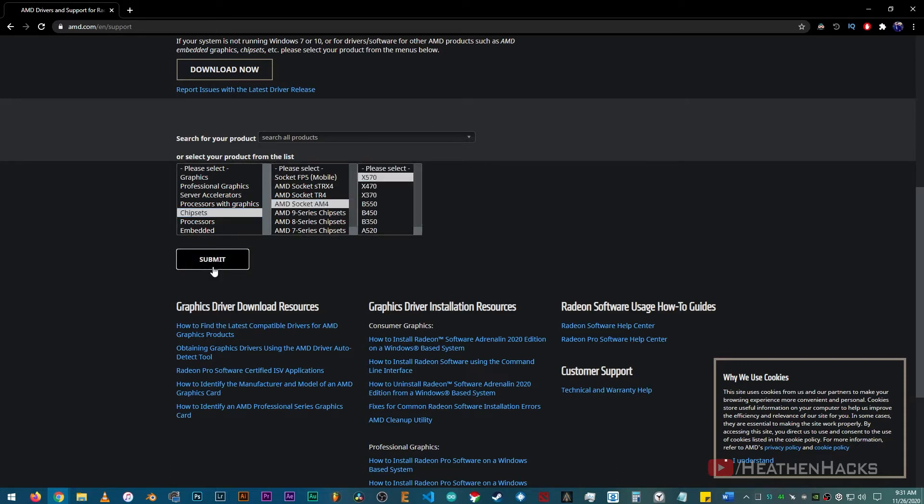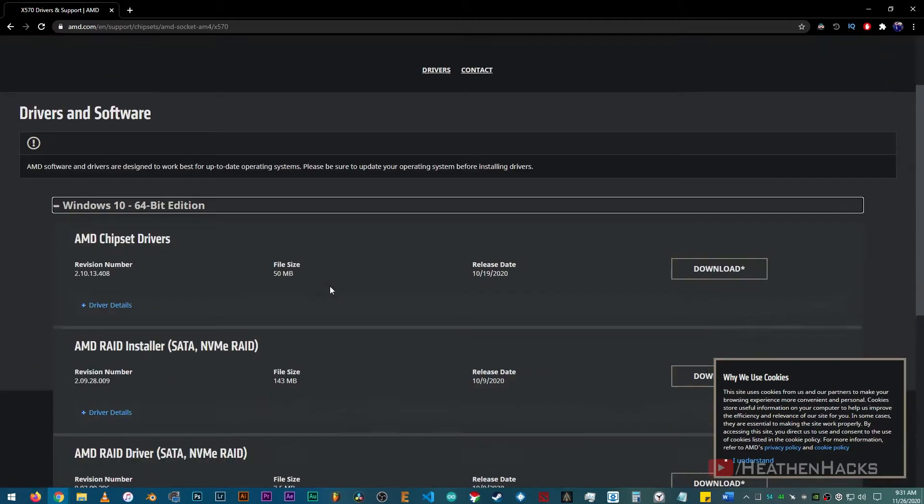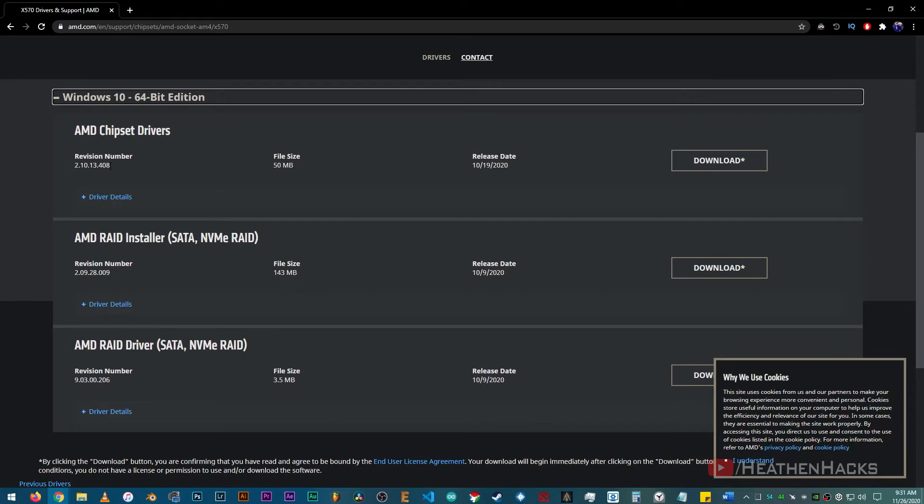Then choose the chipset of your motherboard, then click on submit. Now click on the plus icon. It says here that the latest version is 2.10.13.408, and it was released last October 19, 2020.